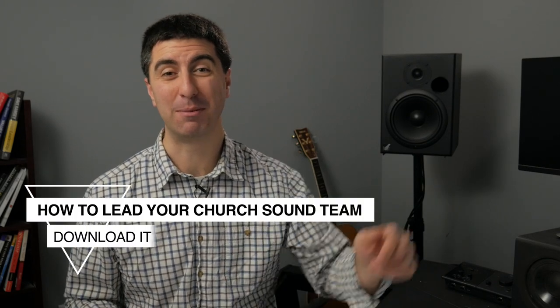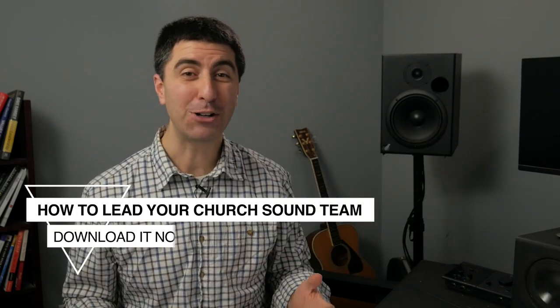Clear up all the confusion by downloading my free guide, How to Lead Your Church Sound Team. The link's in the description below. Download it today and share it with your leadership team — you'll be glad you did. Be sure to check out the other videos in this playlist, and we'll see you back here next time for Sound As Fast As Possible.